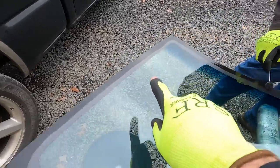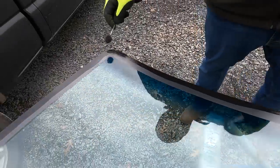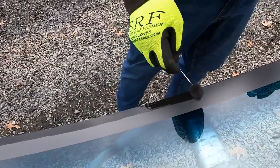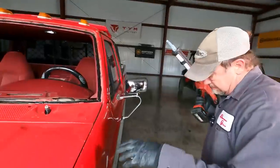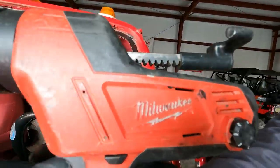The next step, guys, is priming the glass also. We'll go around the outside edge of the glass and prime it. This is primer-less glass, so it's not required, but it's going the extra mile — that's what you get with a mom-and-pop shop like this. Next, we're going to be putting in some Beta Seal U428 Plus sealant, using a Milwaukee caulk gun — the best of the best.